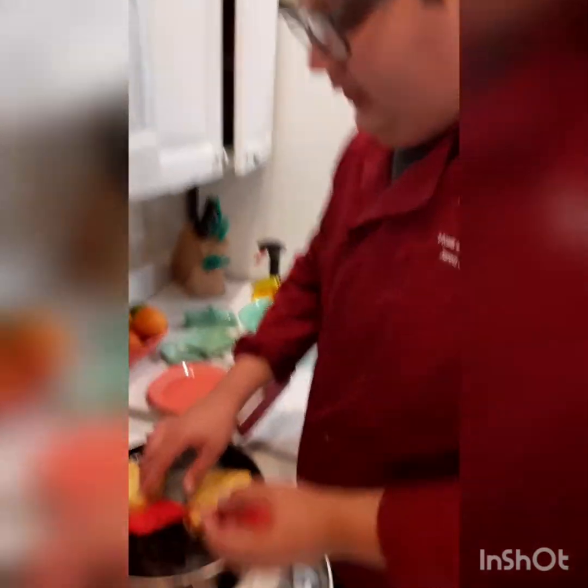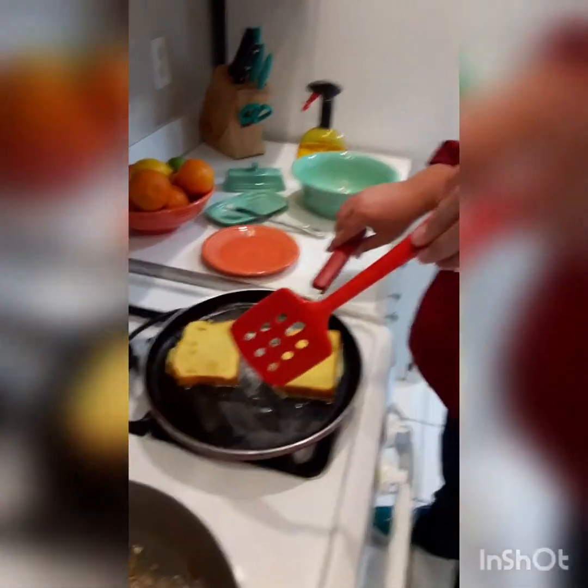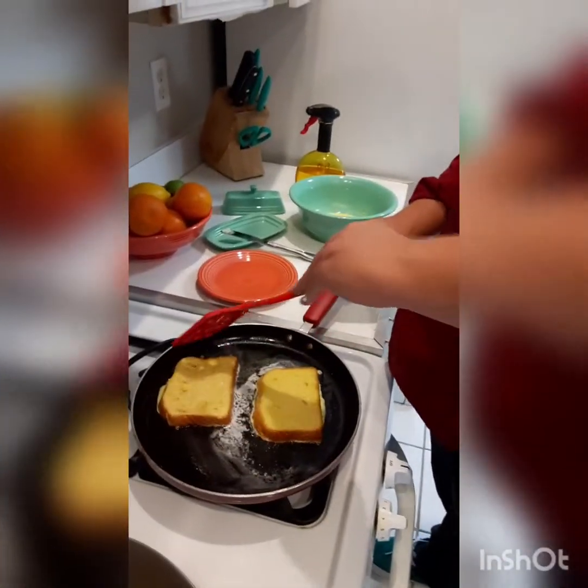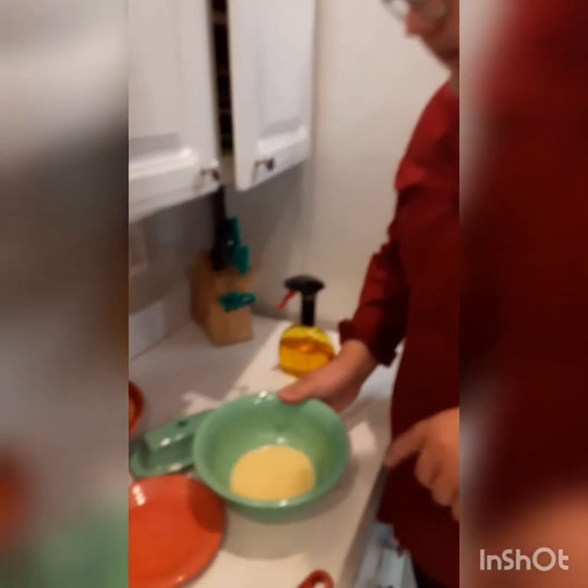I'm checking my French toast to see if it's ready and it's not quite ready yet, so we're going to leave it. I'm going to go get my piping bag so we can pipe some whipped cream later. I just flipped my French toast, and as you can see we have enough batter for two more pieces. So this makes enough for two.